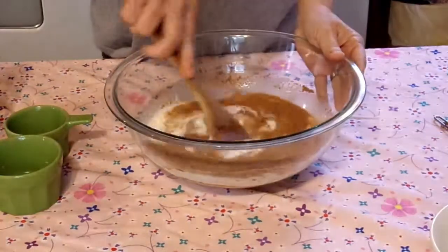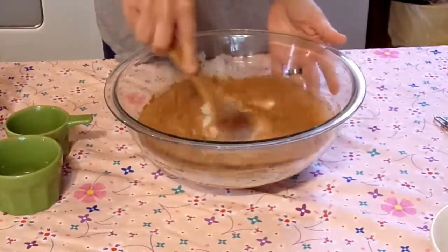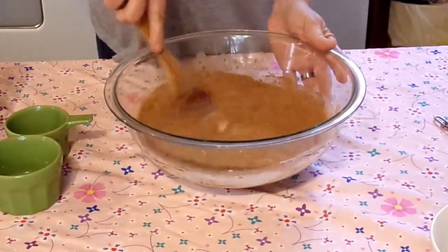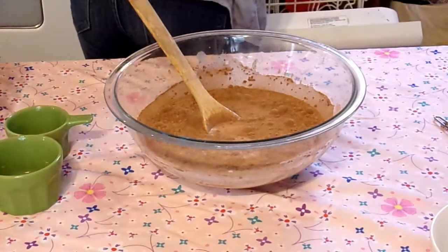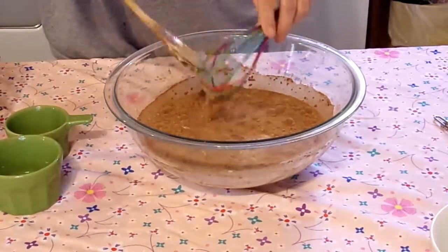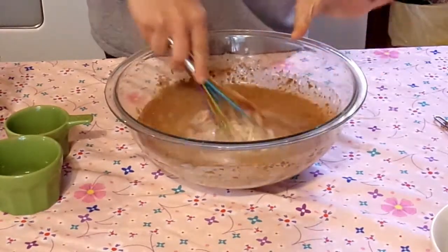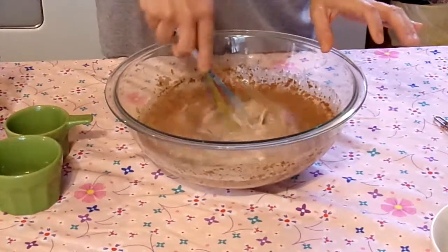I'm going to go ahead and stir this up before we put the oats in, which is going to be a little bit hard with a wooden spoon. Try not to make a huge mess. Cocoa powder is so hard to get stirred up unless your milk is warm. I was hoping that the peanut butter would warm up the milk a little bit. Let me get a whisk after it and see what that does. I'm just going to stir it up a little bit and get some of that incorporated.